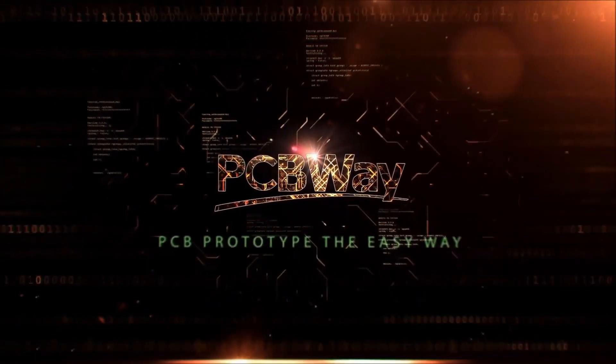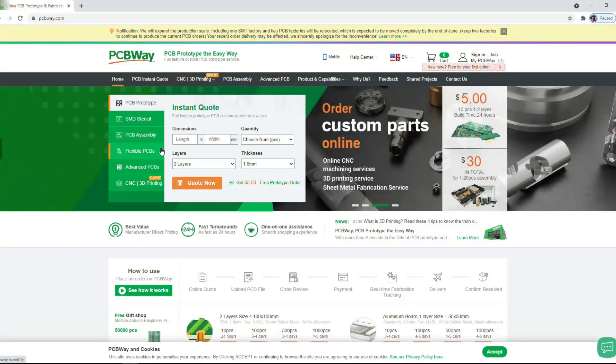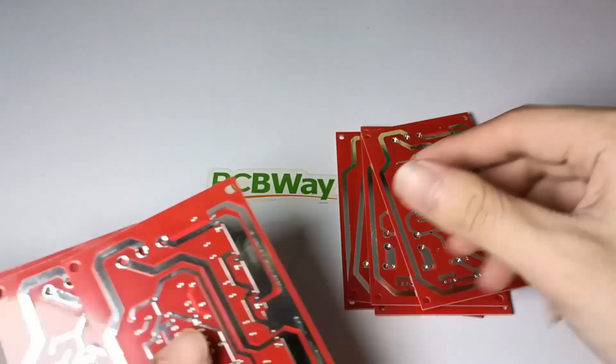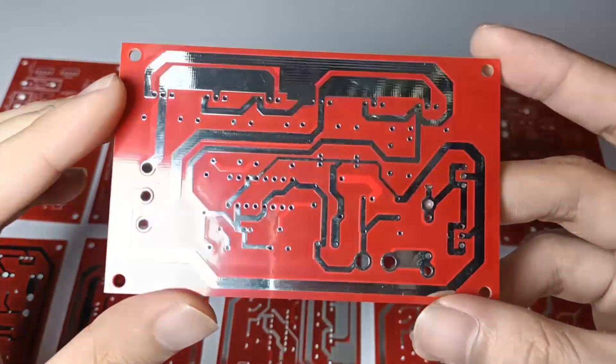This video is sponsored by PCBWay, a popular Chinese PCB manufacturing company that provides SMD stencil, PCB assembly, flexible PCB, advanced PCB, and more. In just five dollars, you get five to ten pieces of two-layer high-quality PCB copies.